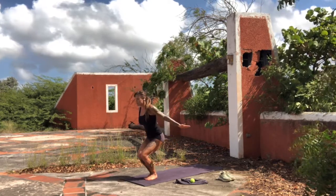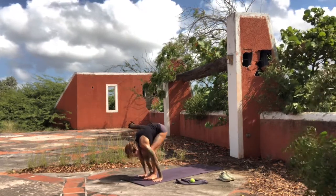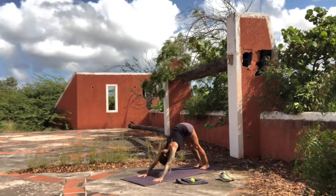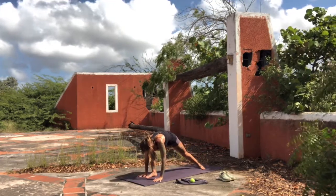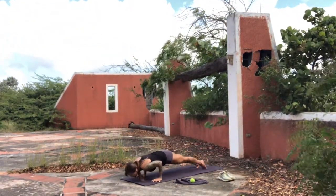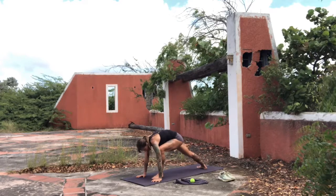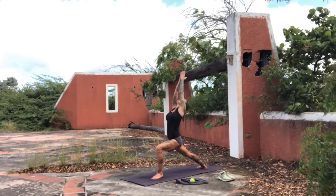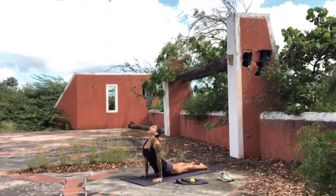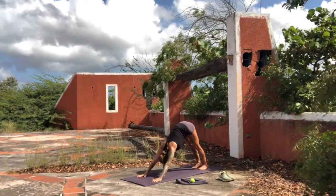Surya Namaskar B. Utkatasana, chair pose. Inhale, arms up, look up. Exhale, fold. Inhale, lengthen the front body. Exhale, chaturanga. Inhale, upward facing dog. Exhale, downward facing dog. Right leg comes forward, a low lunge here — keep the hips low. Inhale, warrior one. Exhale, chaturanga. Inhale, up dog. Exhale, down dog. Left leg comes forward, right heel swivels and drops to the ground — hips stay low. Inhale up, and exhale right back into chaturanga. Long inhales and exhales. Inhale, upward facing dog. Exhale, downward facing dog. This time, stabilize onto the left foot.